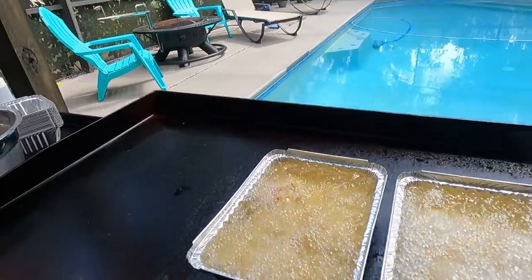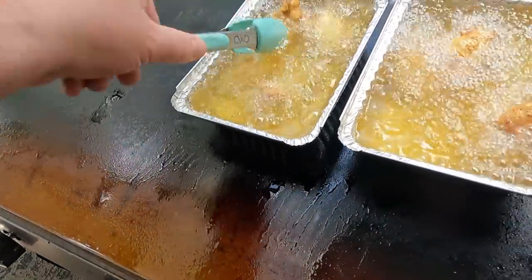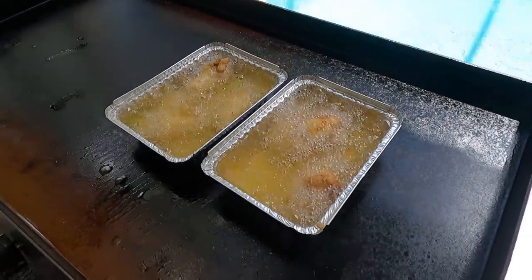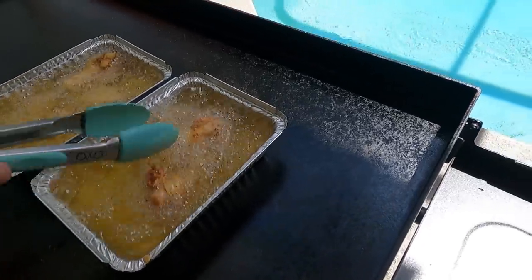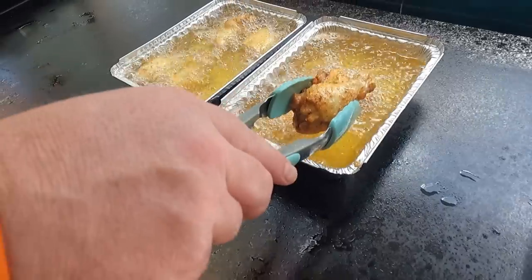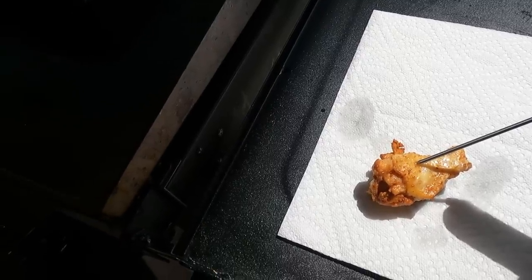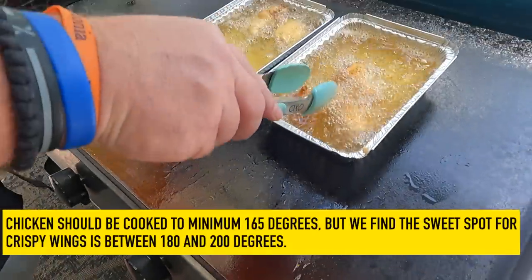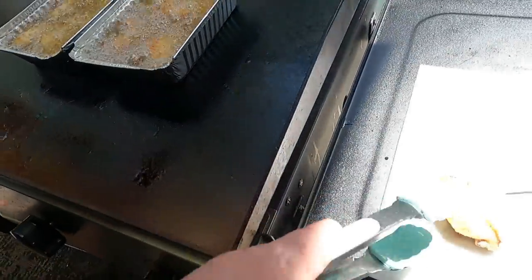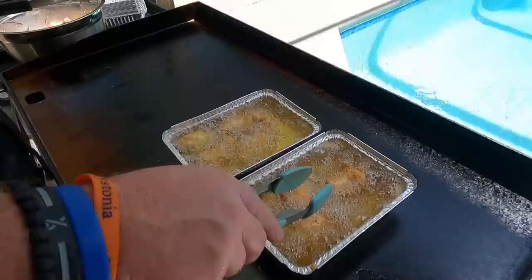About four minutes in — the hotter side has wings that are a little more golden brown. The others are coming up too. The idea is to check internal temp and take as much or as little time as needed, watching for GBD — golden brown delicious. At about six minutes we pull a big one to temp it. It reads 145 to 148, so we put it back in — another two to three minutes needed. Another wing on the cooler side reads about 165, but we like to get them closer to 180.